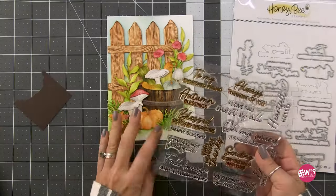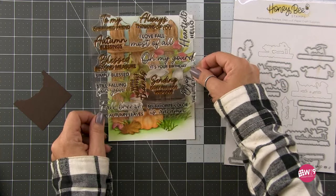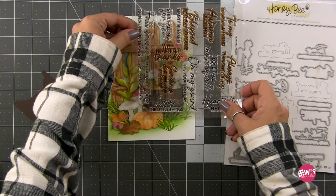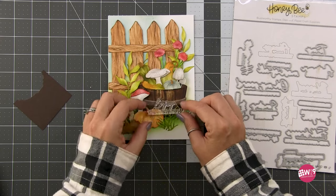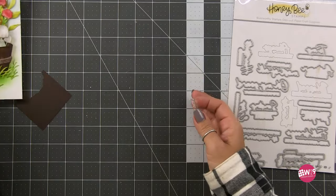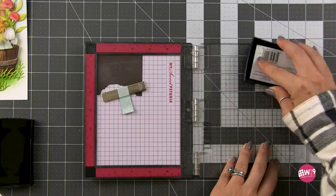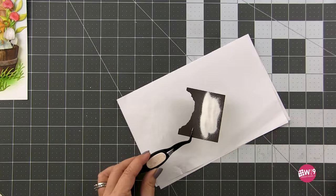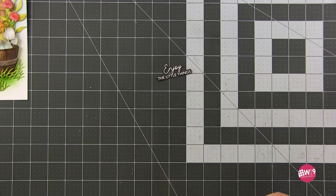Now it's time to do our sentiment. I used the Heartfelt Hello stamp and dies for all three cards, just choosing a different sentiment for each one. I'm getting an idea for where to put the sentiment — I'm thinking it's going to go right on this barrel. I wanted everything to concentrate right around the sentiment, though another good option would be up in the upper left on the fence if you didn't want to cover up any of your ink blending. We're going to heat emboss this in white on brown cardstock using my mini MISTI — treat the cardstock, stamp it in embossing ink, heat set the embossing powder, then use the matching die cut to cut it out. I cut two more and stacked those behind it.